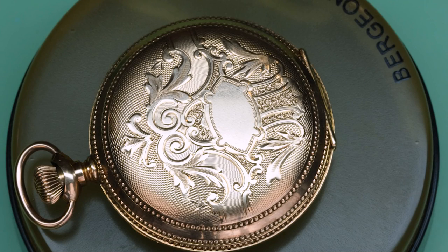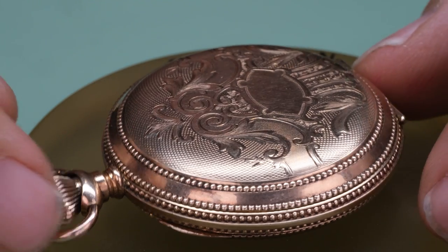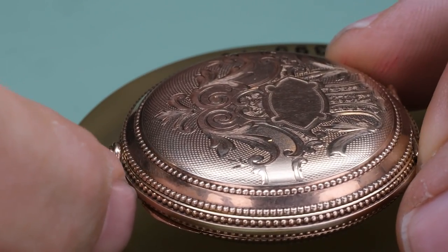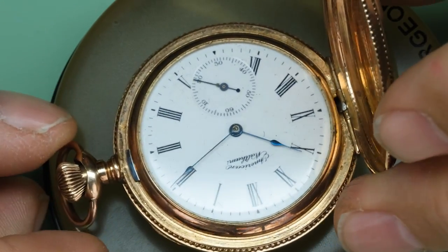Hello watch lovers, friends old and new, welcome back to the channel. My name is Stian and today we have a beautiful old American pocket watch on the bench, an American Waltham.